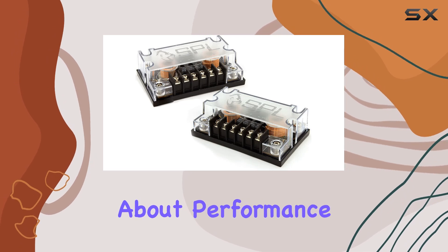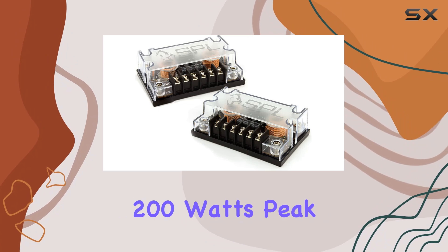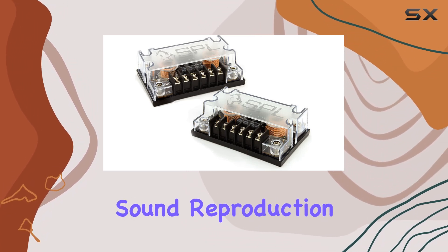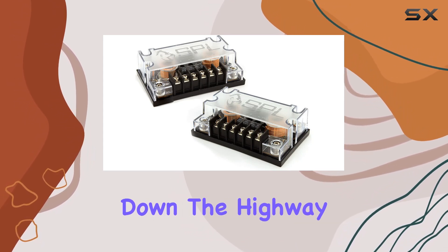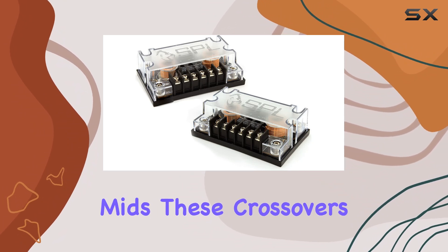But what about performance? With 100 watts RMS and 200 watts peak power handling, these crossovers deliver clear and powerful sound reproduction that will take your car audio to the next level. Whether you're cruising down the highway or stuck in traffic, you'll appreciate the crisp highs and balanced mids these crossovers provide.